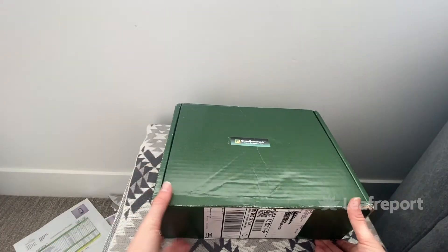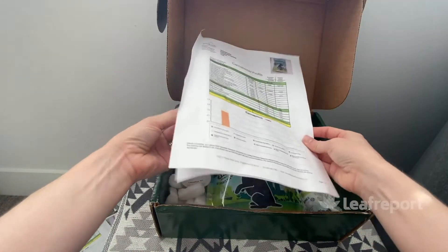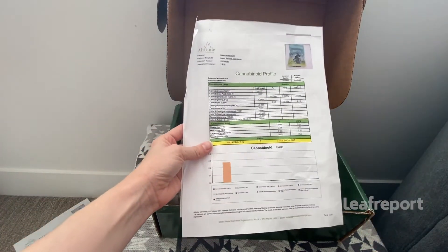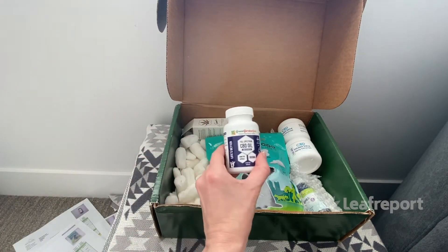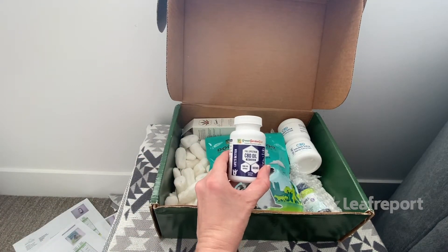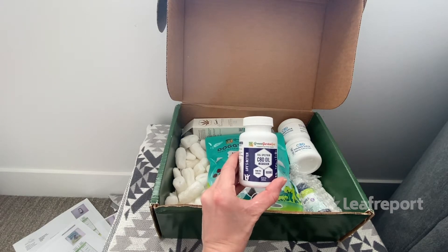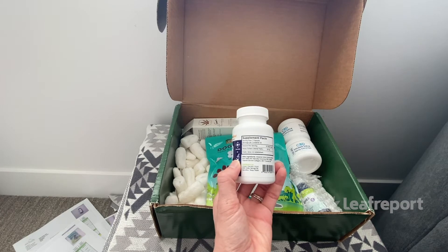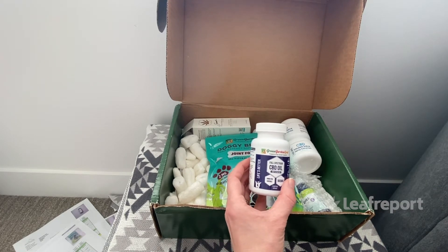Our next box looks the same, and of course we have the printouts of the third-party lab results for the products. The first product are their full spectrum CBD oil capsules — 30 milligrams per capsule, with 900 milligrams total. These are in a bovine collagen capsule, so again not vegan-friendly.